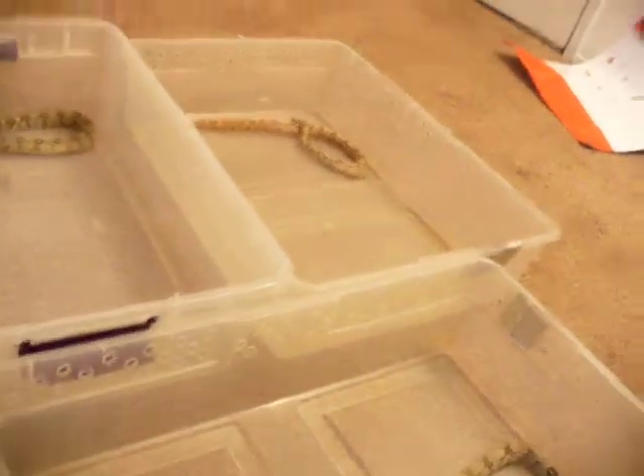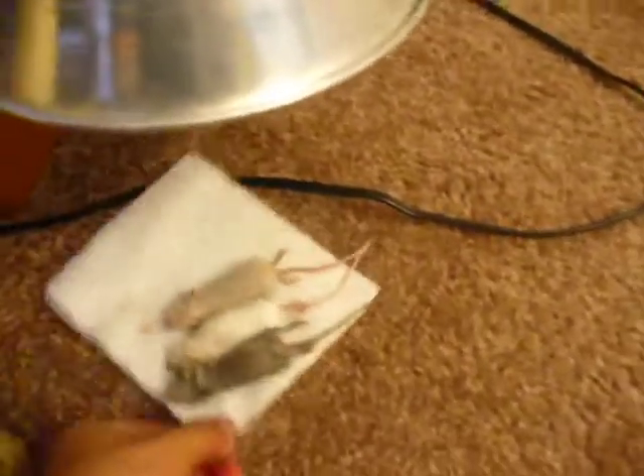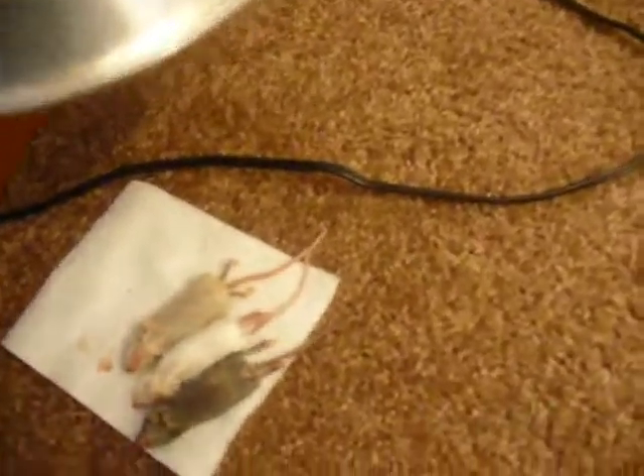I'm going to be feeding my reptile boas some frozen thawed mice. I set the mice out and let them defrost. I bought 10 of them from Triple O Reptile — it was like $8 for 10 of these. That's pretty good. I used to buy them at $1 each.